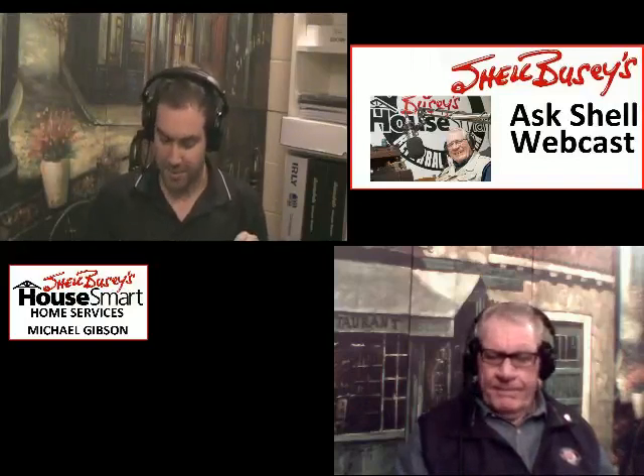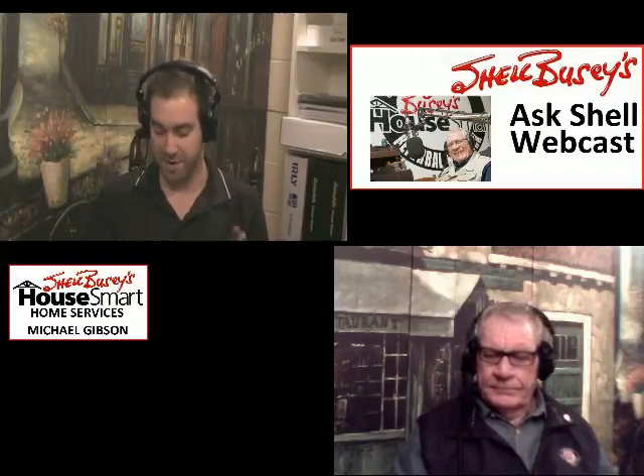Welcome back to the Ask Shell webcast. We're going to jump right back into the emails. With winter being here, of course it's about insulating. They're looking at their basement and wondering if they should use styrofoam. With a 2x6 frame wall with 1-inch styrofoam, would that be effective? Or would they be better off using bubble wrap, which he thinks is about an R5 value? He wants to eliminate the cold transfer between the studs.